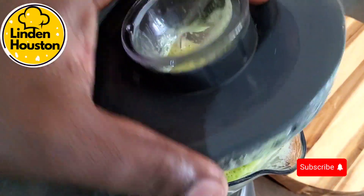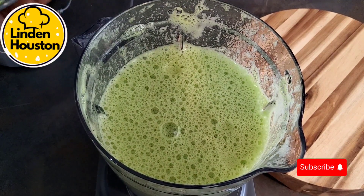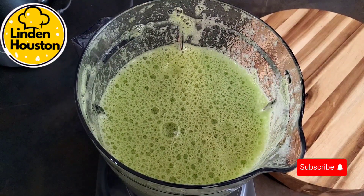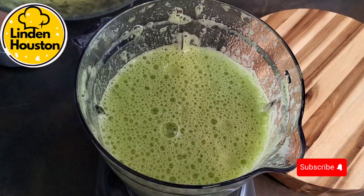The smoothie is ready. I'm just going to let it sit for probably about a minute or two till it settles down, then I will pour it in the glass and consume it.